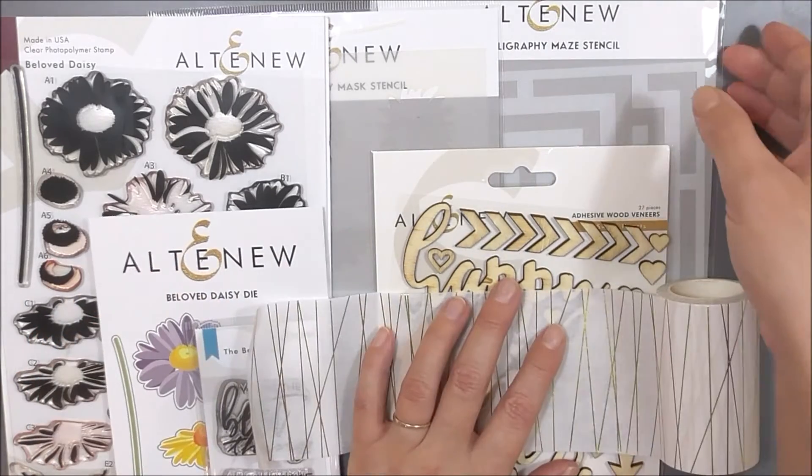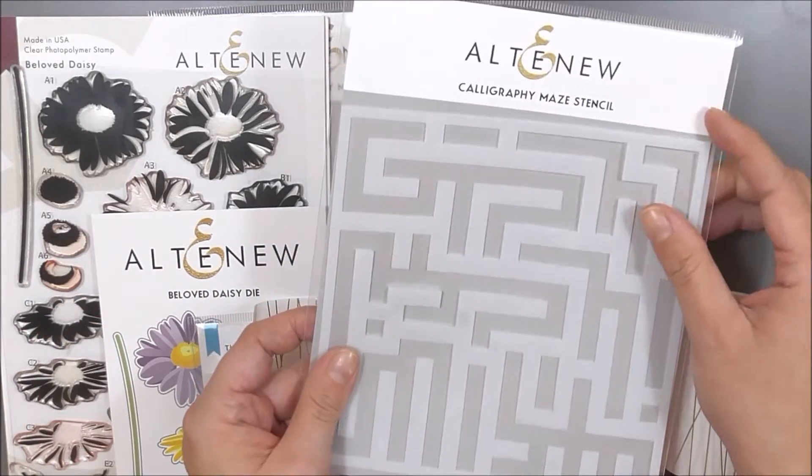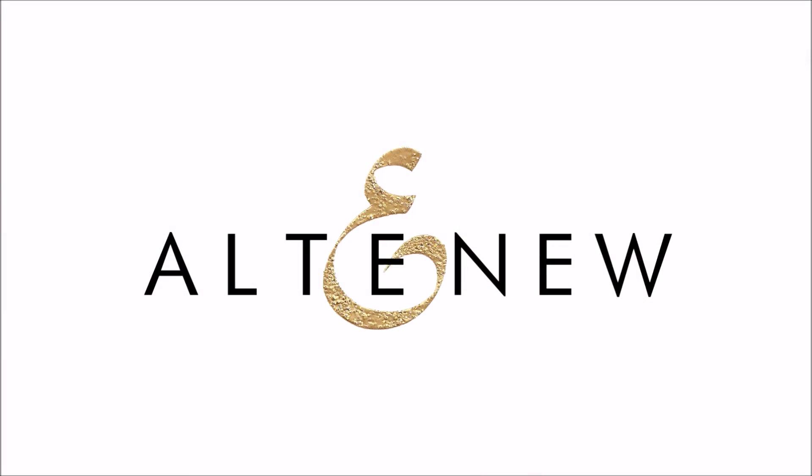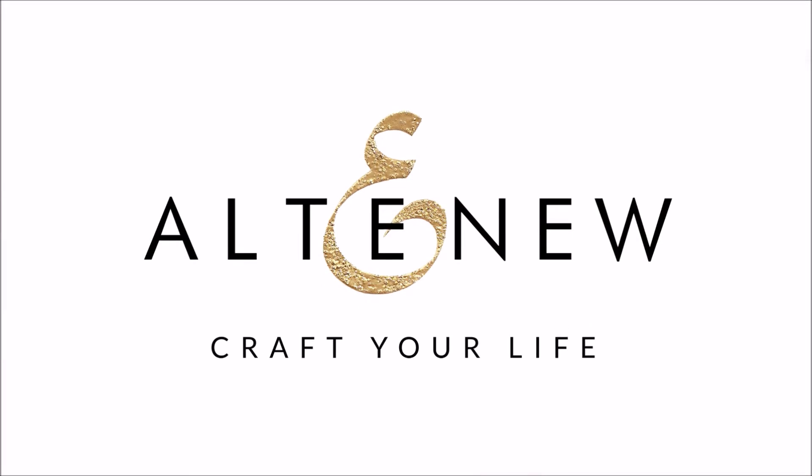For more information on the Darling Daisies creativity kit and other available products, please visit us at altenew.com or www.altenew.com.au.